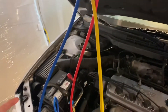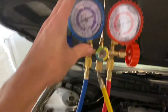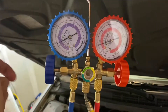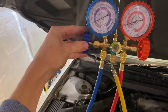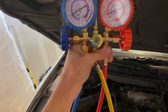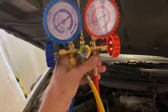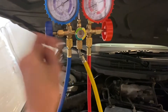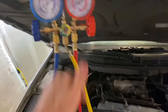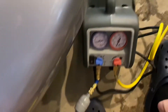Alright, so the setup: you've got your high side, your low side, and then we've got both of these valves opened down here, so we've got refrigerant up here. I opened this line here, and basically you want to make sure that you purge out these lines just a little bit to get any residual air out of these lines.